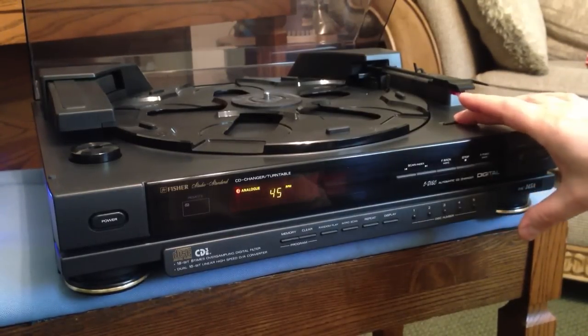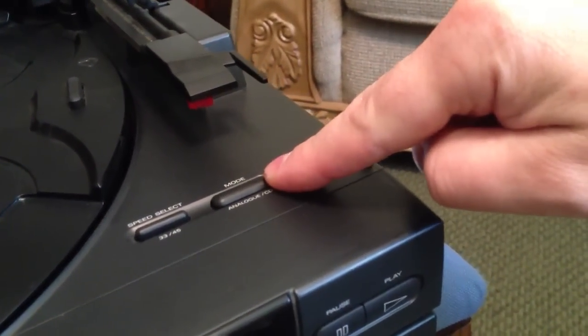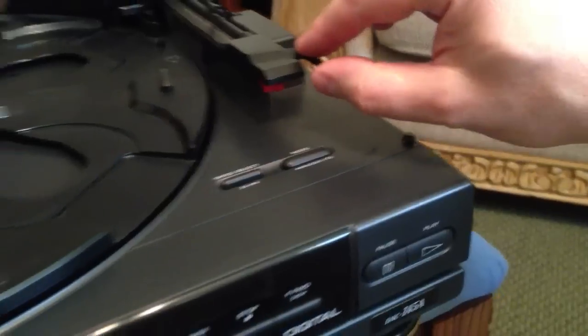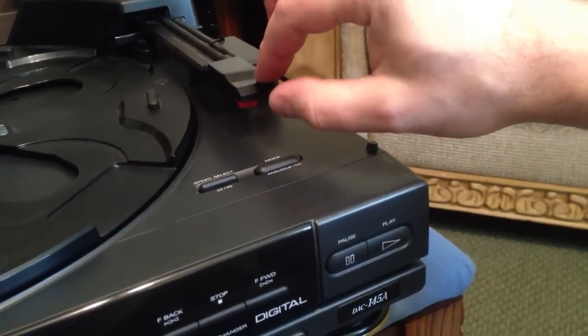You can see both speeds there. Those speeds are controlled on the top of the unit with these buttons here. This switches you between analog, meaning vinyl, and CD. This is your tone arm. It has a magnetic cartridge, and if you have a magnetic cartridge you need a preamp — that's why we're using the preamp for this demonstration.